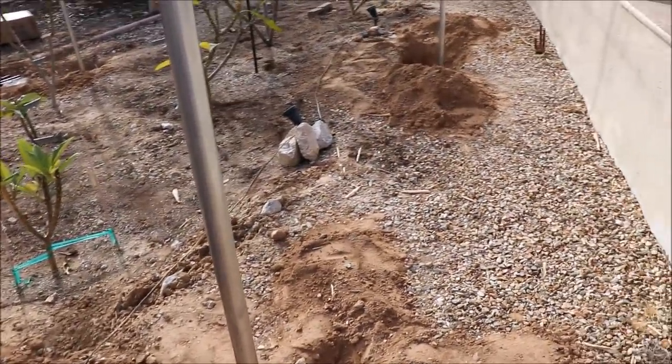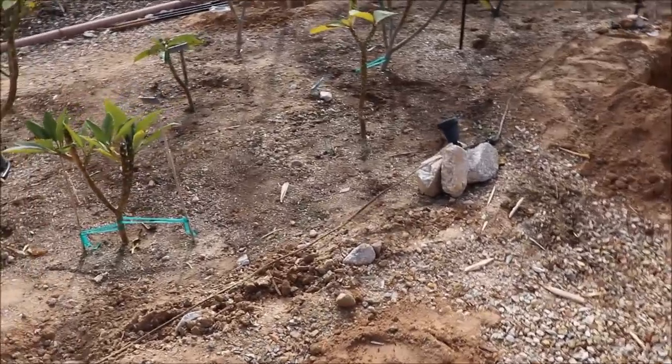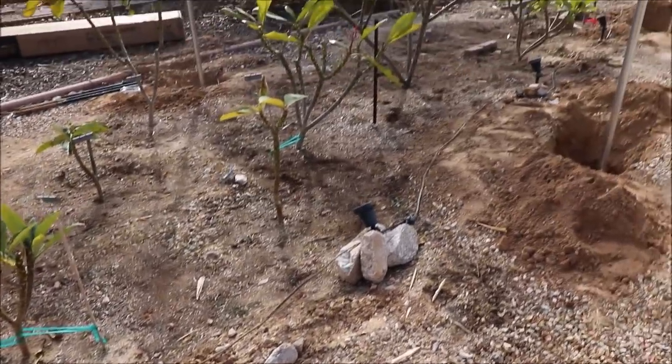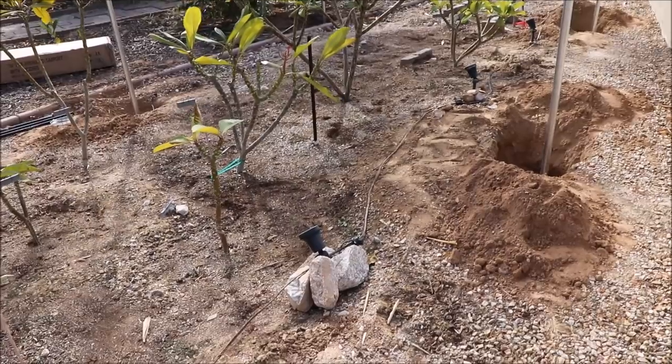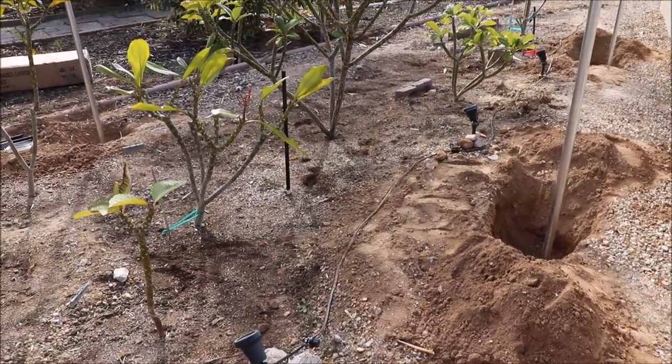That's actually perfect for growing plumeria because they don't like wet feet. Having the slope kind of ensures that even if we get hit with a lot of rain in the winter, it's not going to settle around the roots of these plants.